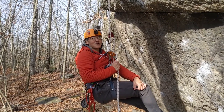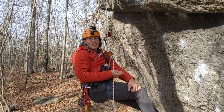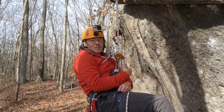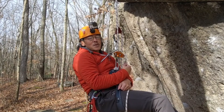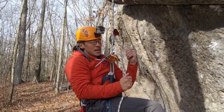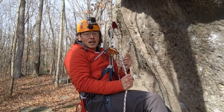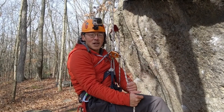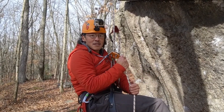Hello everyone. Today I'm going to show you how to bail out of a top rope solo if you fall from an overhang. In my top rope solo setup, I use a Camp lift ascender on one line, one fixed line, and then I use a grigri on a second fixed line. I have another video showing the details of the top rope setup and I'll link that in the description below.